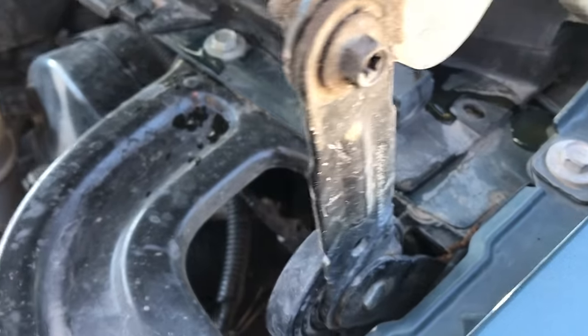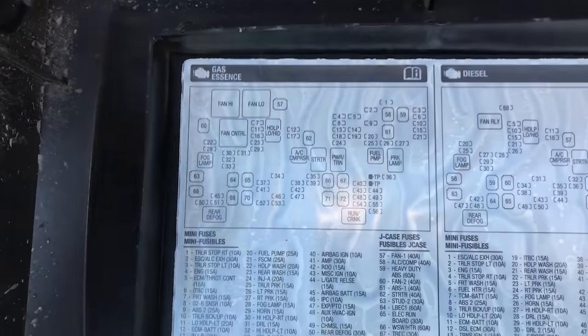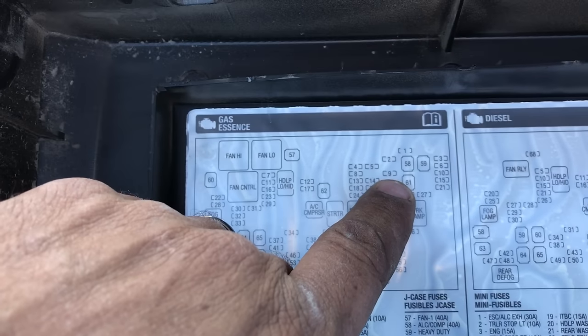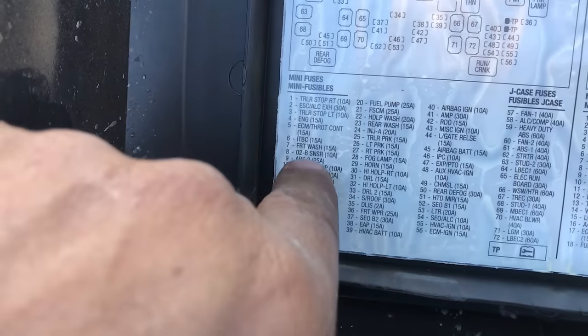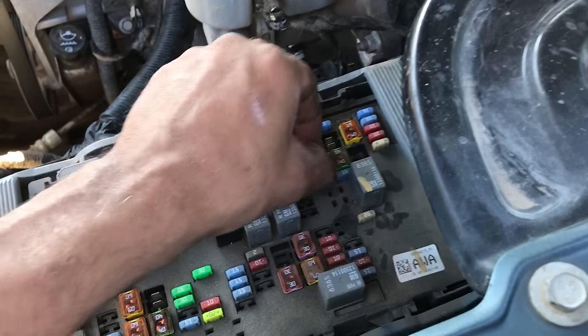I'll grab this box off of here. Here's your fuse box — the right side is going to be diesel, yours is gas. Number nine is going to be right there. Look down here at number nine — it's going to be ABS two, 25 amp. So you're going to go to number nine right here.